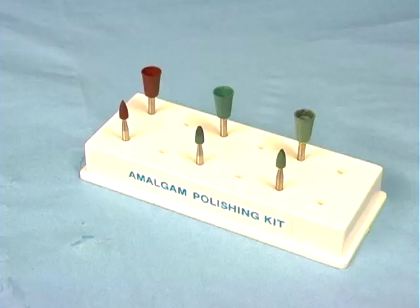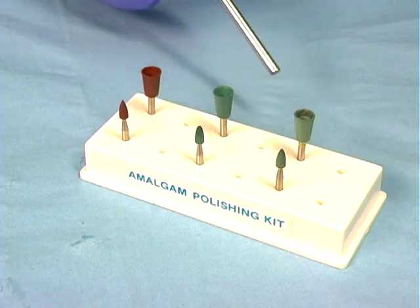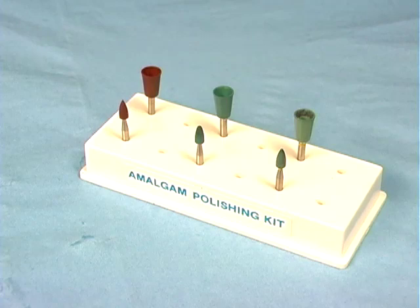We will be using the Shofu amalgam polishing system. There are points and cups in three stages of abrasiveness. The points and cups are called brownies, greenies, and super greenies. They will be used in this order, with the most abrasive brownies used first.